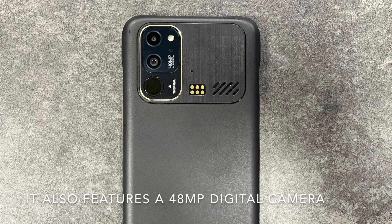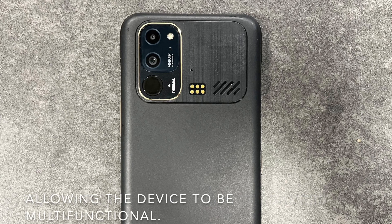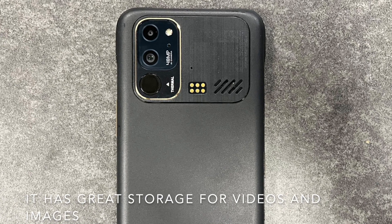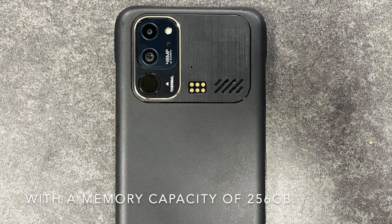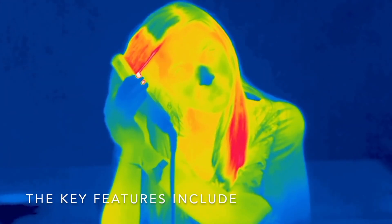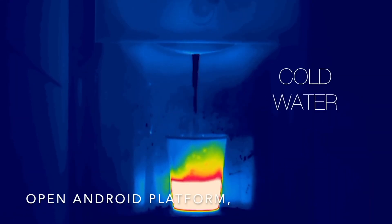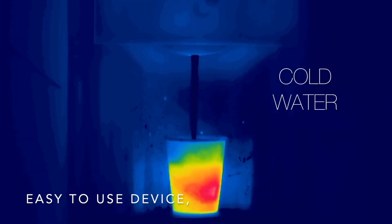It also features a 48 MP digital camera, allowing the device to be multi-functional. It has great storage for videos and images with a memory capacity of 256 gigabytes. The key features include smart device platform, open Android platform, and easy-to-use device.